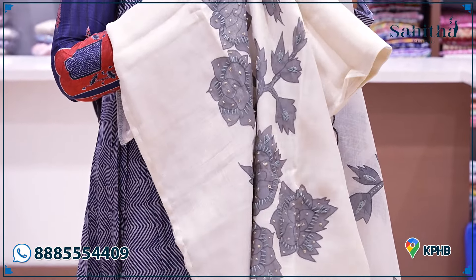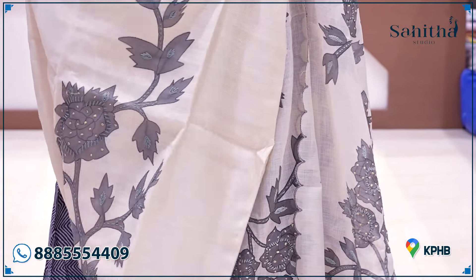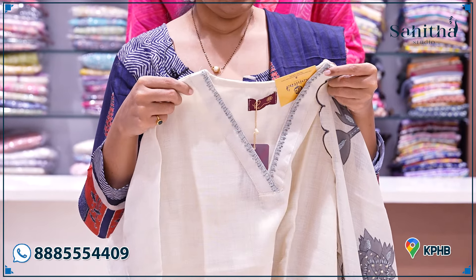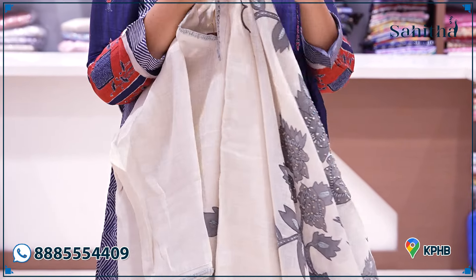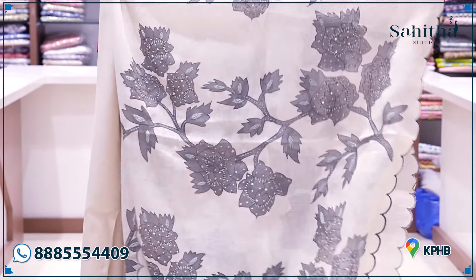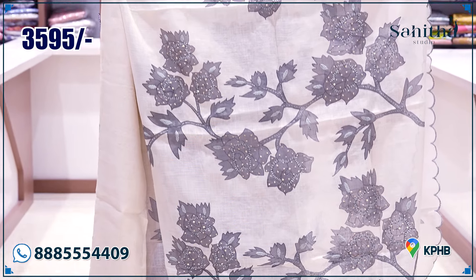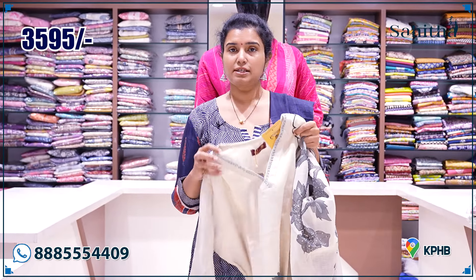The distal print is on the neck — the neck is very detailed, nice work. The back also has a scallop detail. The highlight here is the distal print with the scallop borders. This is a good occasion dress — it is also suitable for cocktail events. It is 3595.